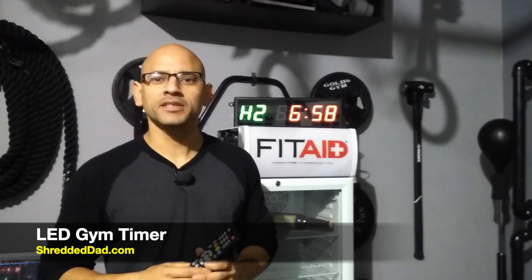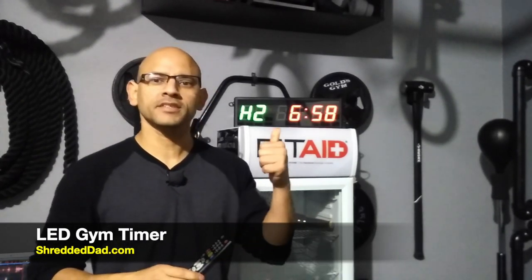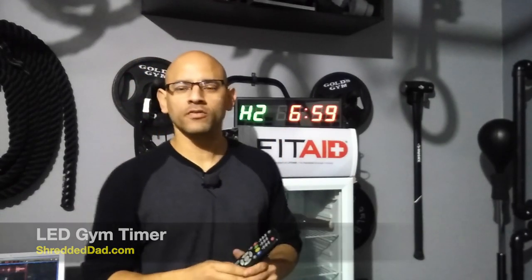Hey, what's up guys? Jose here at ShreddedDad.com. In today's video, I'm going to give you a review of the CC LED gym timer that you see over my shoulder here.